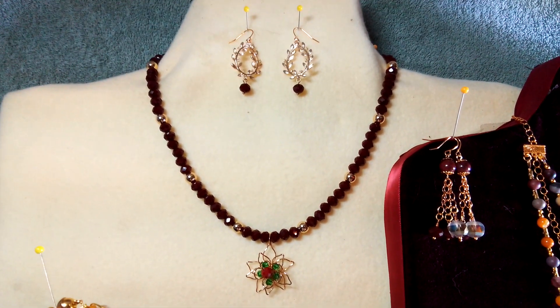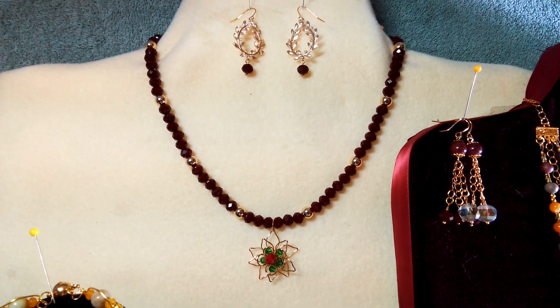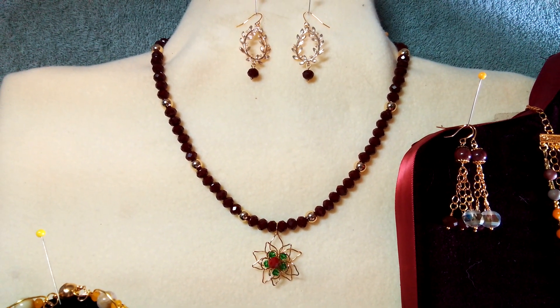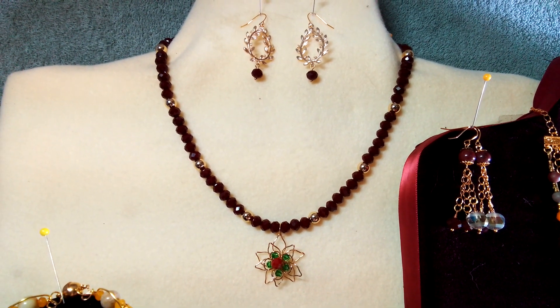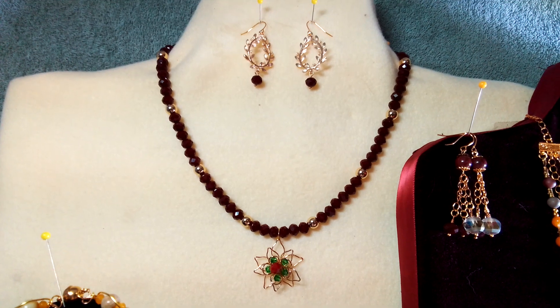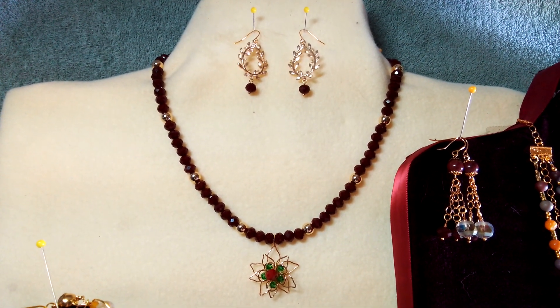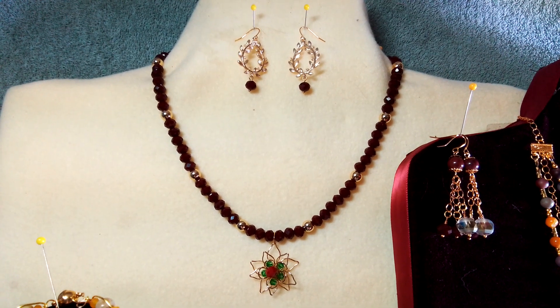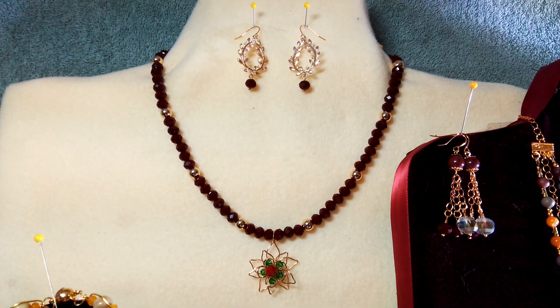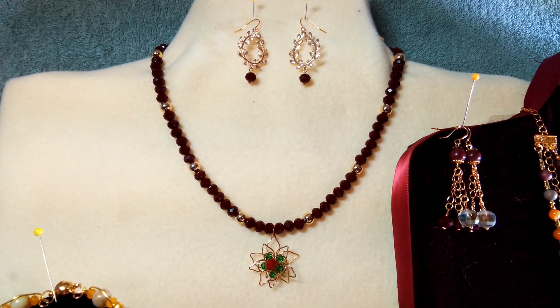This necklace I made using those red crystals that we received, and I had some 8mm 18k gold plated balls left over from a special order. I just sectioned off the red crystals and added those gold balls to it. Kept it kind of simple and elegant.